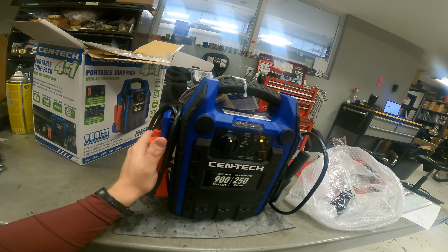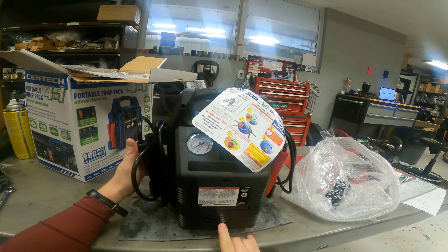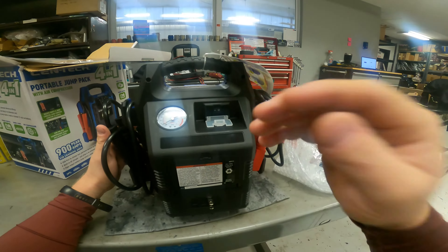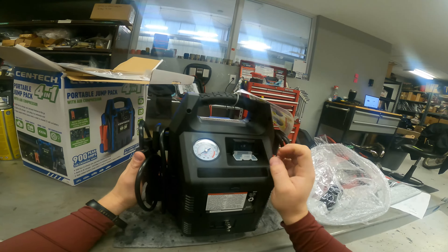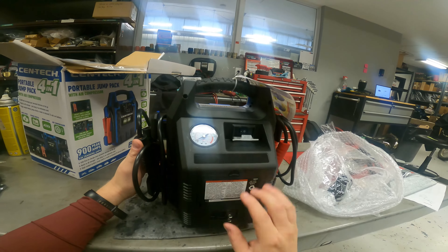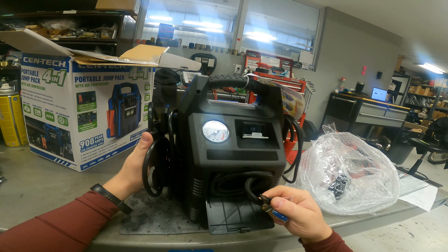900 peak amps should do anything I need to do. On the back there's the charge port, and it's got this little cover for the on/off switch, which I've never seen on one before — I could see that annoying me and me ripping it off. There's also the gauge for the air right there.